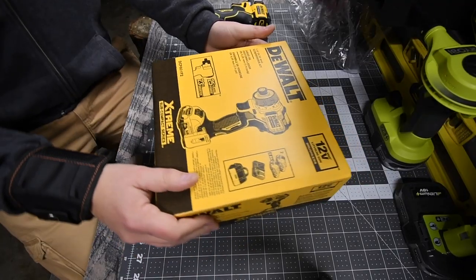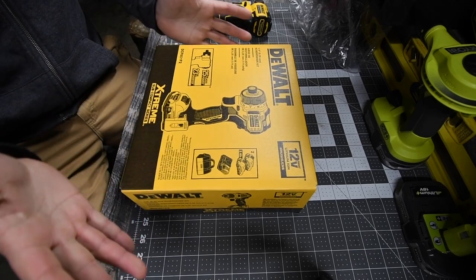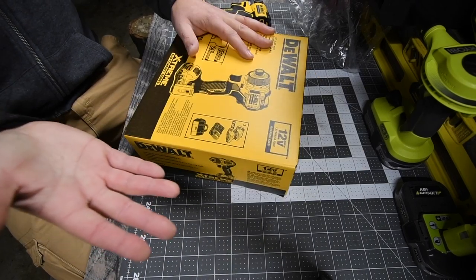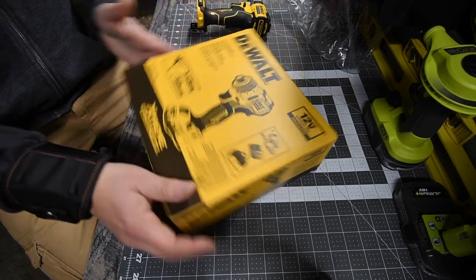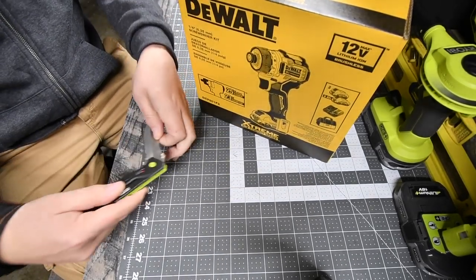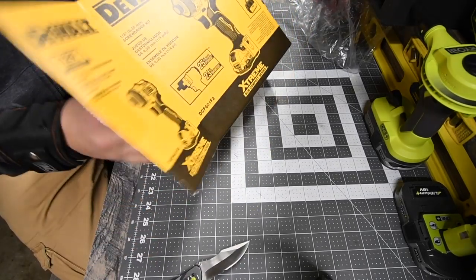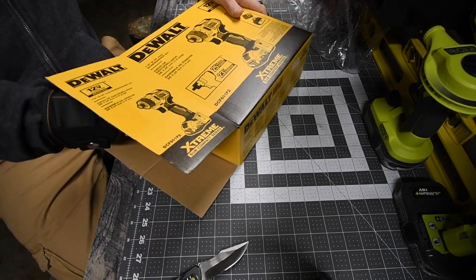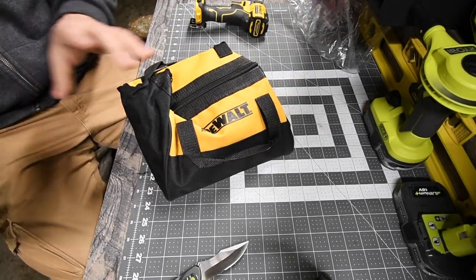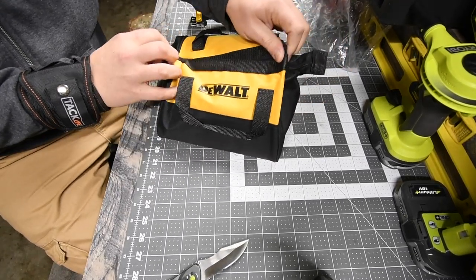What we have here is the quarter inch screwdriver kit. The tool line is called Xtreme, which is pretty cool. It comes in a bag - I'm a huge fan of the bags, and this is a cute little bag.